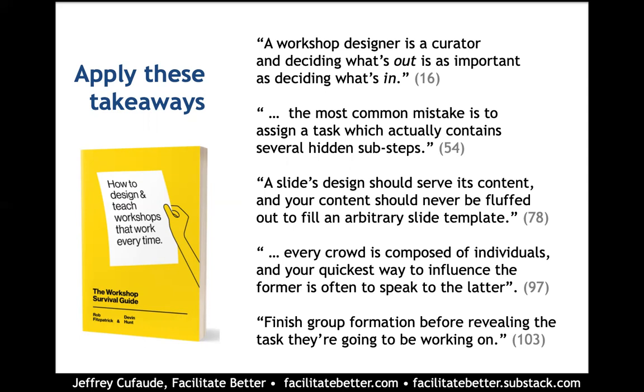Another insight: if you want to influence the workshop crowd or the group of participants as a whole, you're sometimes going to be better off doing that by focusing on individuals, rather than treating everyone as an amorphous body that you can move with your facilitation skills.